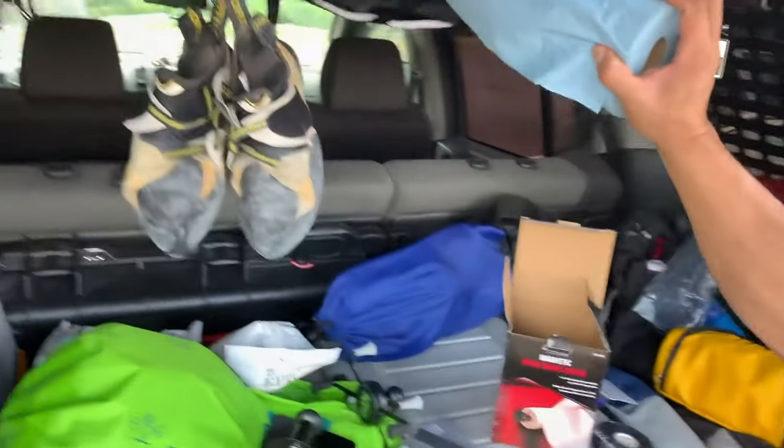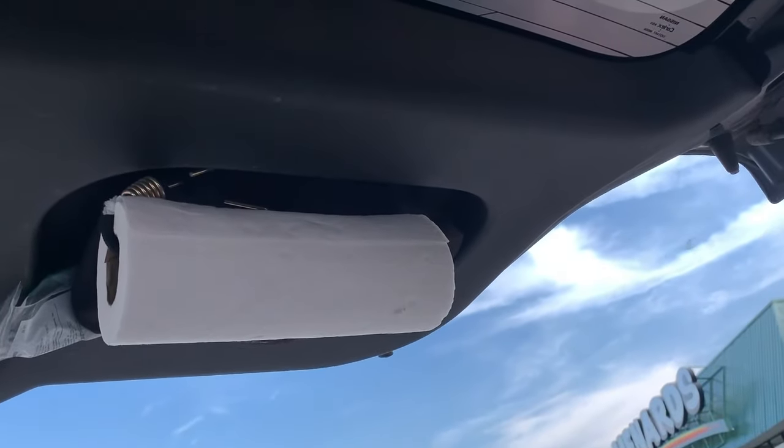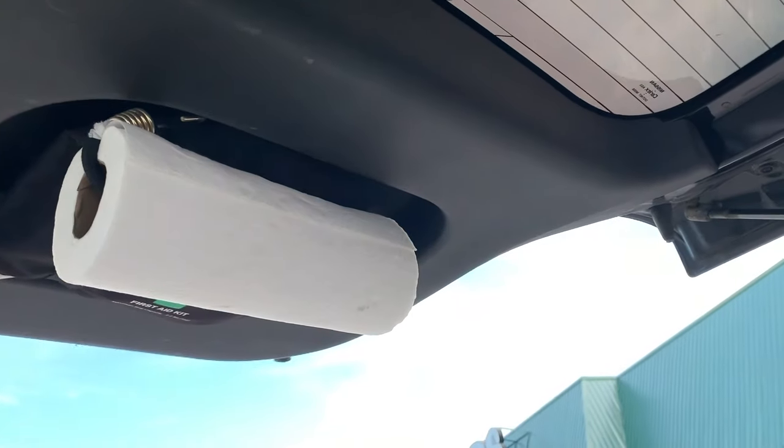It just makes it really easy to mount my paper towels somewhere — convenient and up out of the way. I also have regular paper towels on the hatch, but it's nice to have these ones too because they're good for oil and stuff like that. That's just a quick review. I hope you found this useful. If you have any questions, post them in the comments below and we'll see you guys next time.